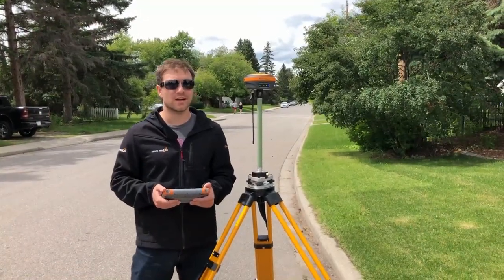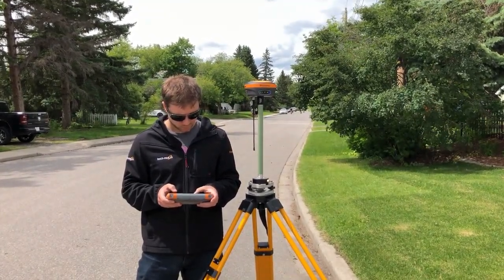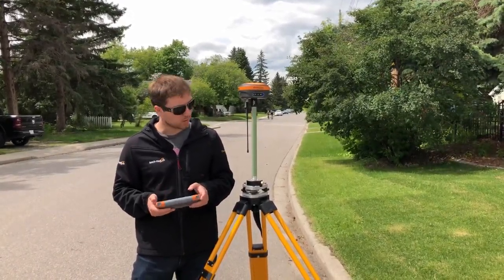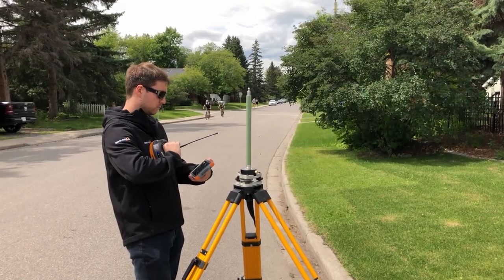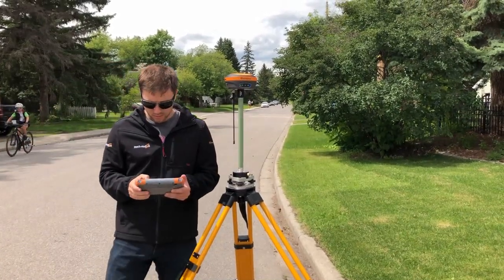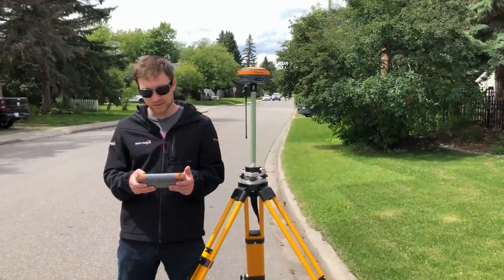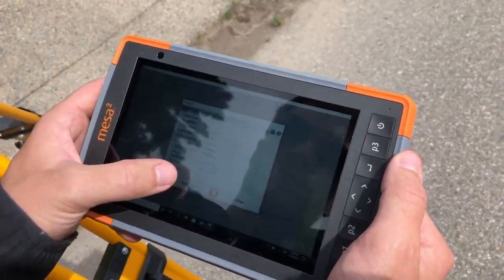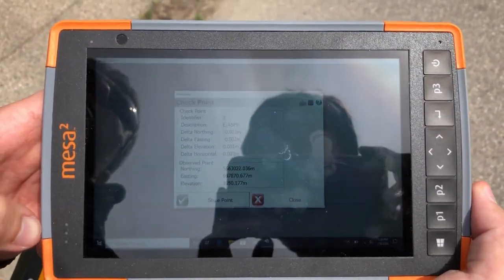Alright, our next shot we're just gonna do an open sky shot to show you just how tight it gets out in the open. Alright, same thing, I'll just dump it. I'm gonna use the same checkpoint function here to double check my shots. Alright, got a fix so let's just check those accuracies. So in the open we're 3mm out horizontally and 1mm out vertically.